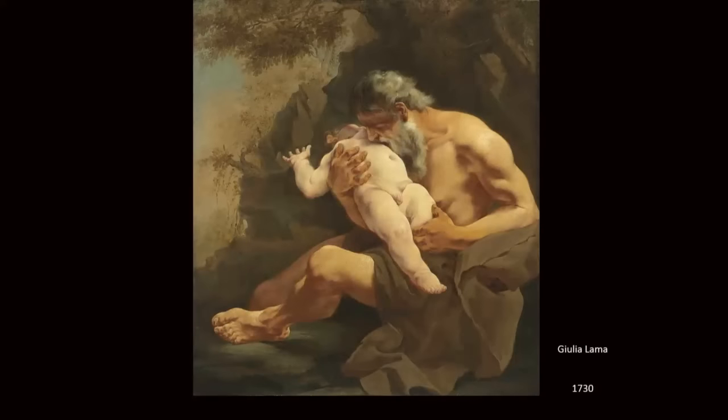This gorgeous painting is made by Julia Lama, a female artist, in 1730. What do we see? We see two figures, human — one adult holding a child. It might be his own child, we don't know yet.